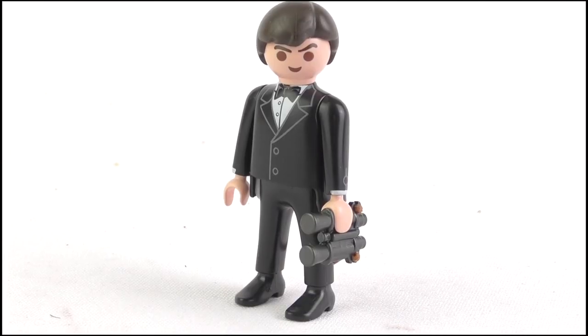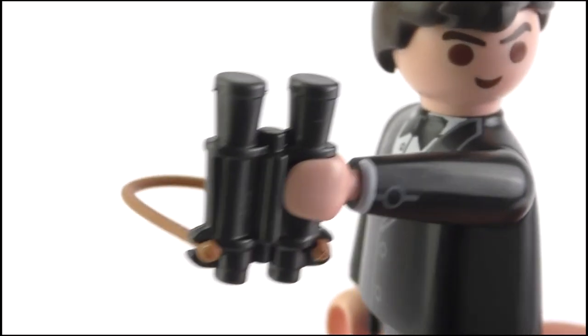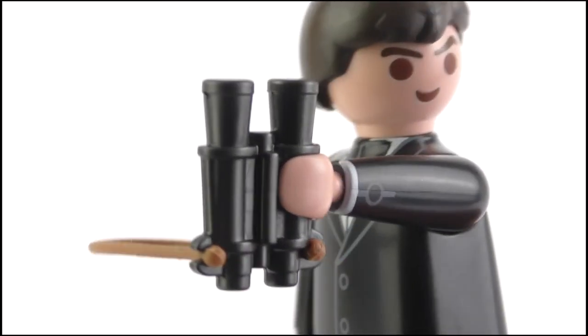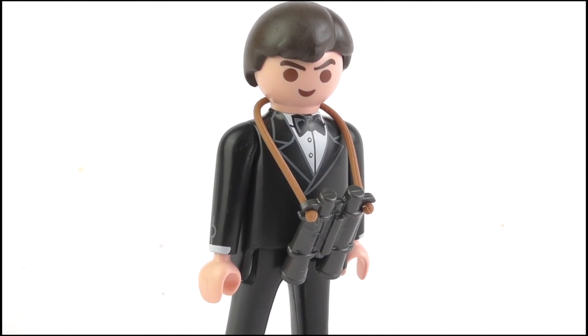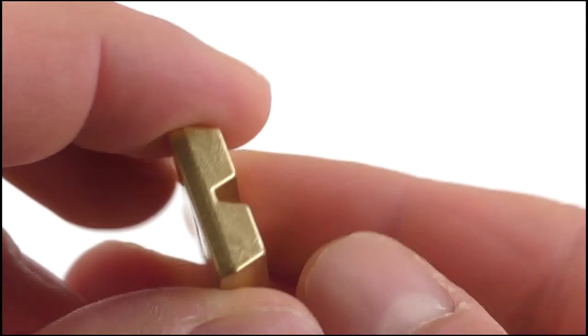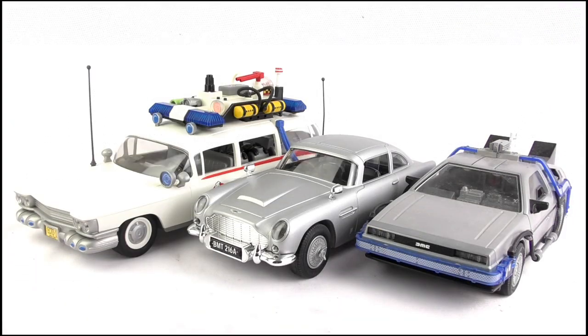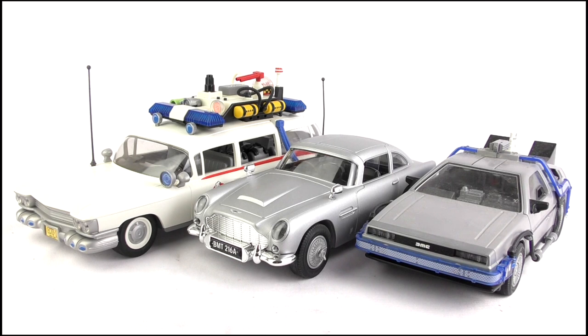We get some accessories. Bond comes with a lethal pair of binoculars — they have a rubber strap so they can hang from his neck. No guns have been included in this set. And all four figures get two bricks of gold each. These are generic Playmobil pieces stuck together so you can't recreate Bond throwing gold bricks at Oddjob. Doing a brief size comparison, you can see the DB5 is in a very weird scale, being larger than the DeLorean but somewhat smaller than the Ecto-1.